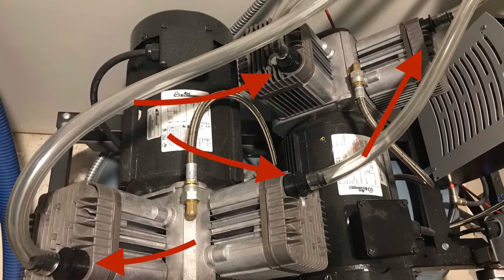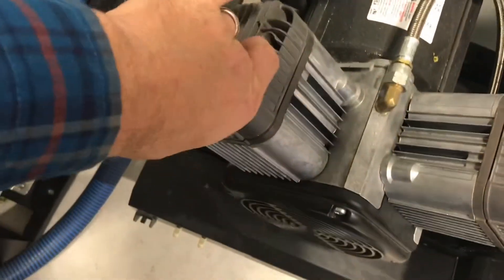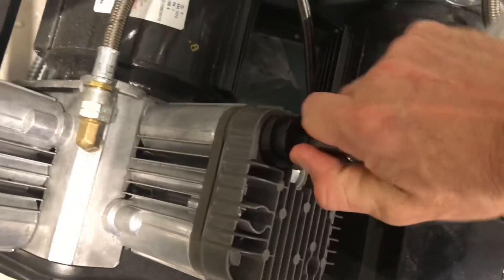First thing you're going to do is locate the inlet filters, shown here with the red arrows. From there you're going to pull out the inlet filters. I like to pull all four of them at the same time.